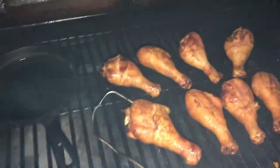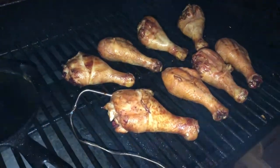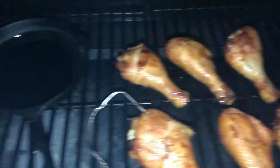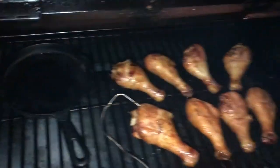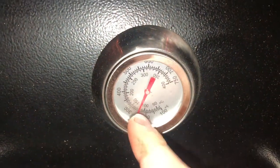After smoking for about 30 to 37 minutes, we've got about 15 more minutes. I'm gonna flip them again to get that sear and the temperature will bounce back up to 300.